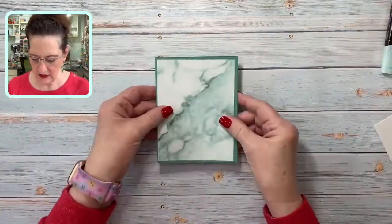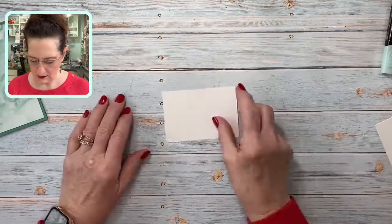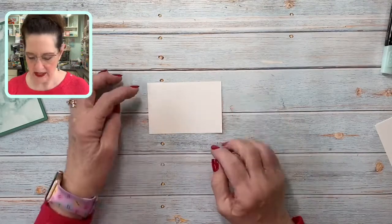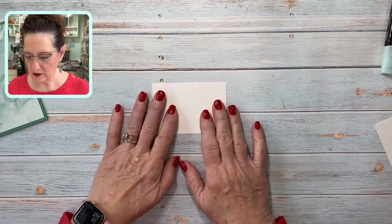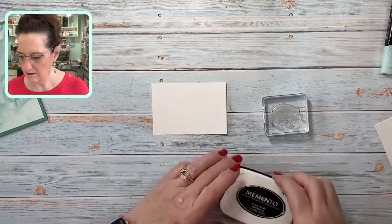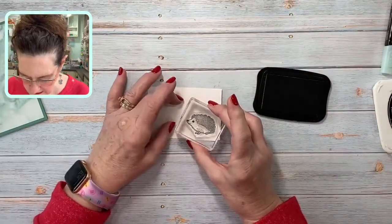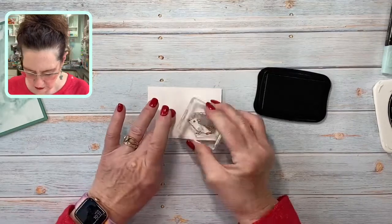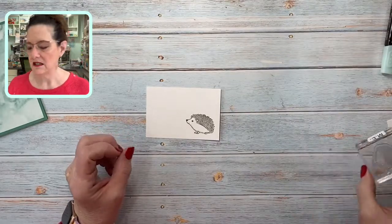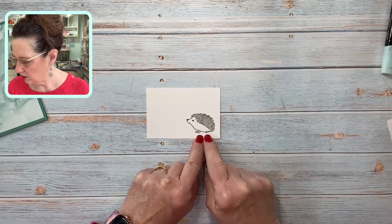So this is going to be on this quartzier side. Then we're going to start our actual image on a piece of basic white paper that is four inches by two and three quarters — this is where we're going to build our Valentine scene. Let's start out with Mr. Hedgehog and we're going to stamp him in Memento ink because I'm going to color him with some of the new blends coming out on the 1st of February.